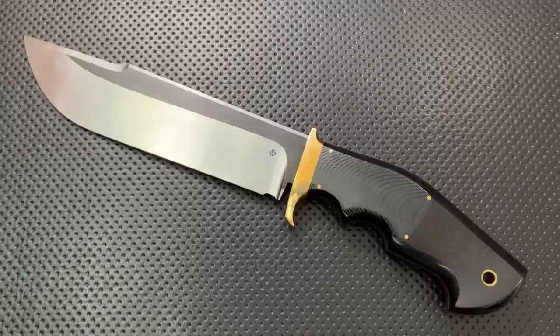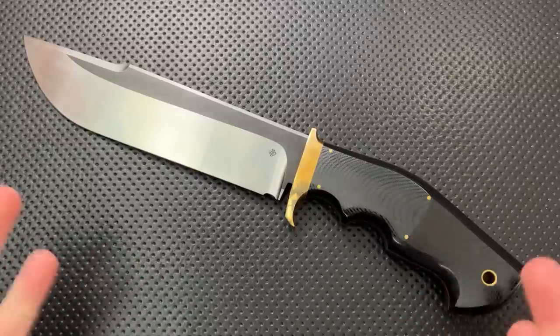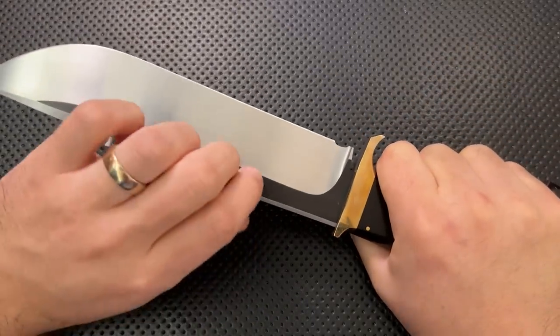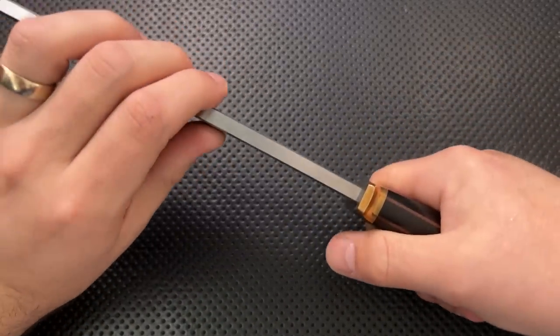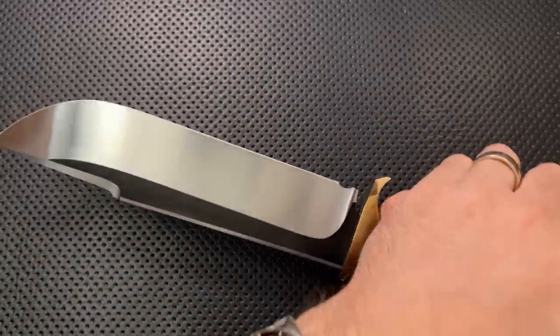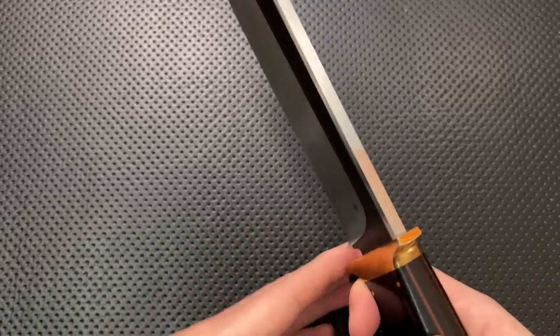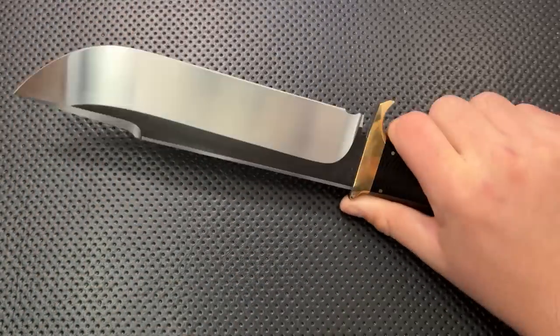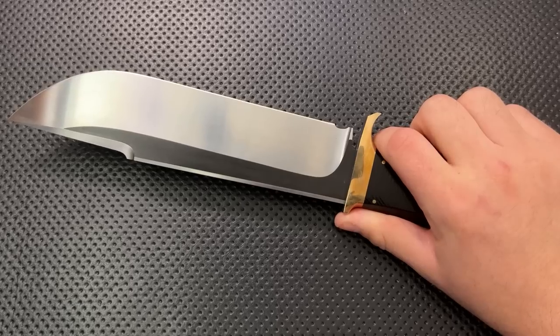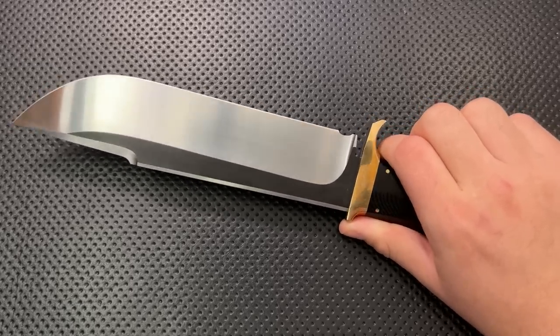Speaking of which, this is not particularly a great knife in the kitchen. I went ahead and gave it a shot, but the thickness of the blade makes it a little difficult to make some cuts. The guard as well as your knuckles being low down make this very difficult to use against a cutting board. To cut up a pizza, I kind of had to put the knife off the edge of the cutting board so I could get this part flat. It was a bit of a chore in the kitchen.